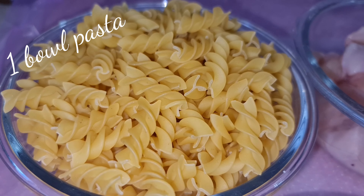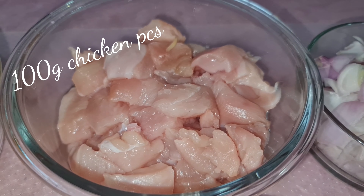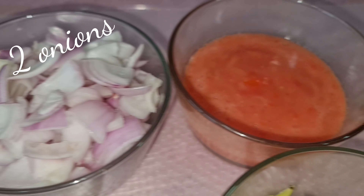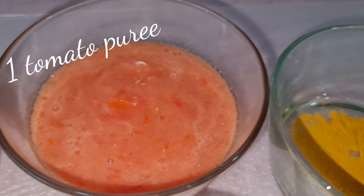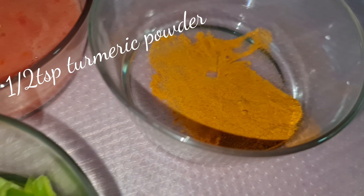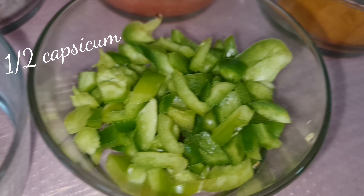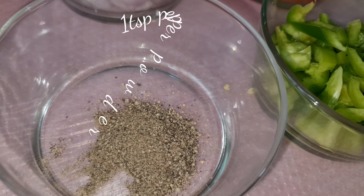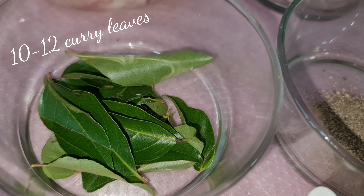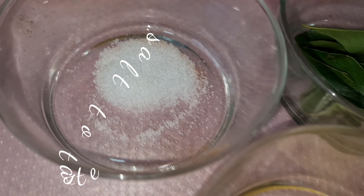For this we need 1 bowl pasta, 100 grams chicken pieces, 2 onions, 1 tomato puree, half teaspoon turmeric powder, half capsicum, 1 teaspoon pepper powder, 10 to 12 curry leaves, salt as per your taste.